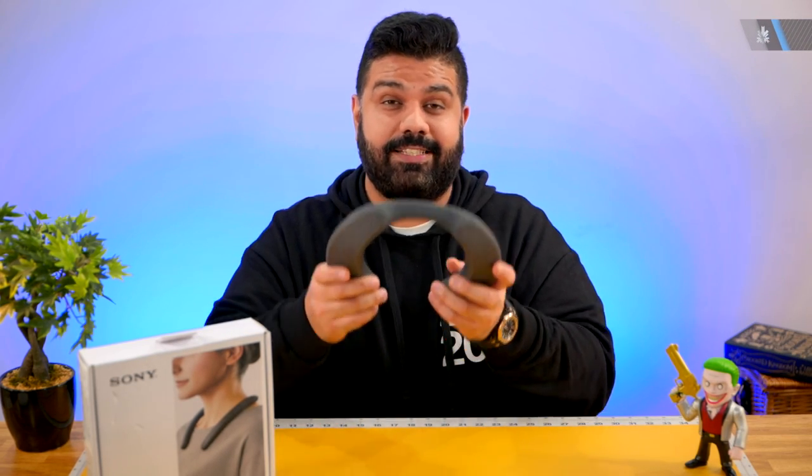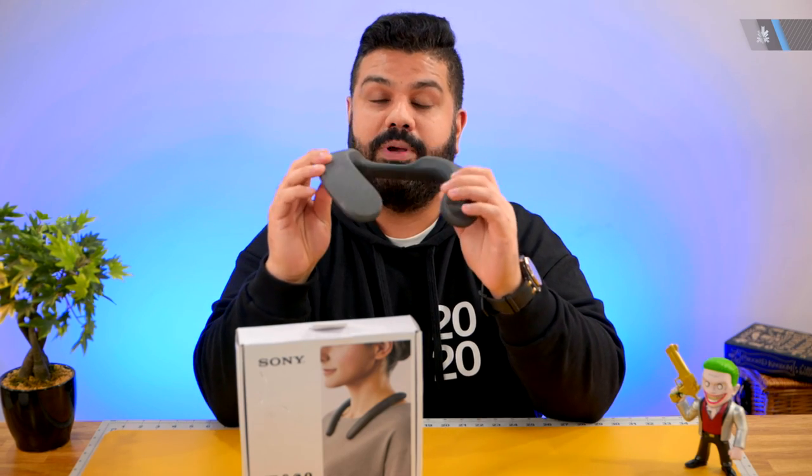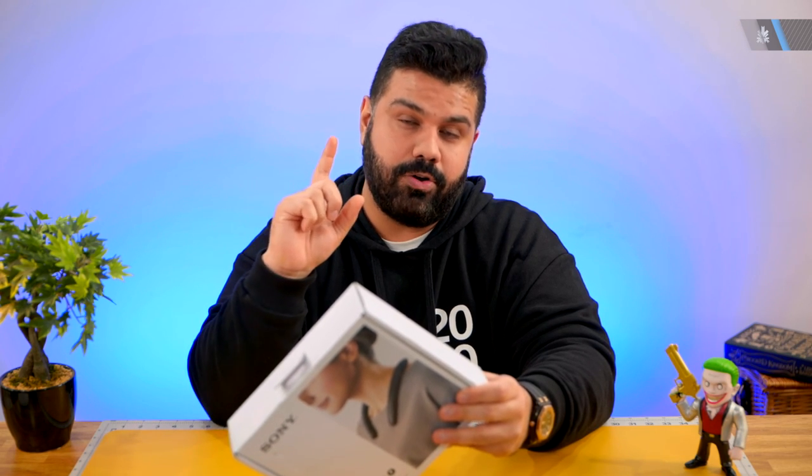If you saw our previous video with the Sony NS7s and were really impressed by those wearable full-range speakers, you'd be interested to check out the NB10s. They are smaller, lighter, and almost half the price of the NS7s, offering basically the same functionality. They are available for 12,990 and we'll have links in the description below.